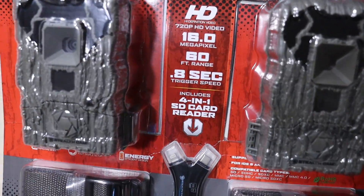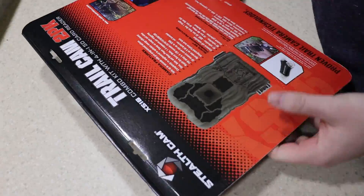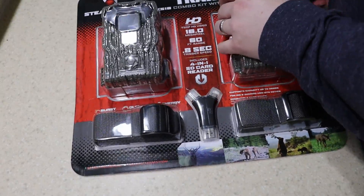Hey guys, this is Reviews and More back with a quick review. This is on the Stealth Cam Trail Max cameras — you can see them right there along with the basic specs. As always, before we keep going, if you find this helpful please hit the like and subscribe button.